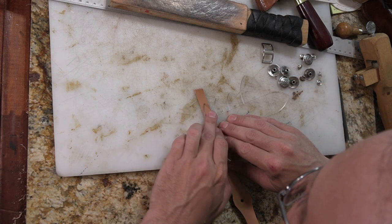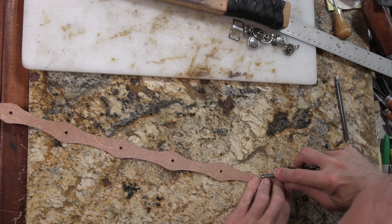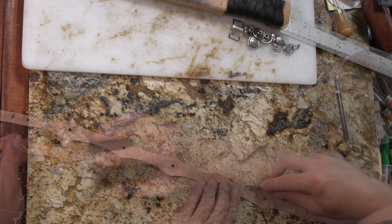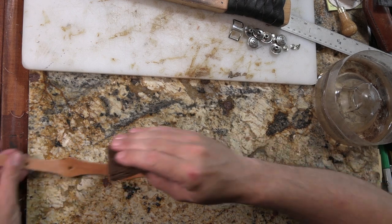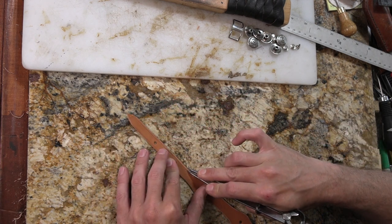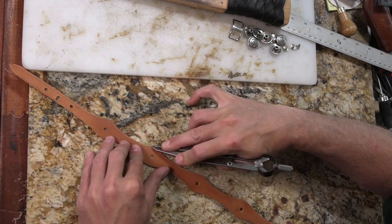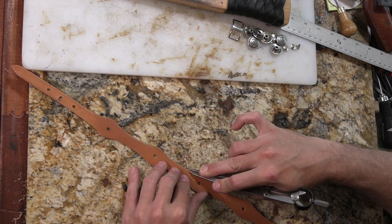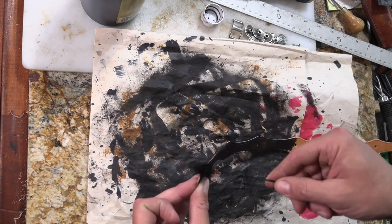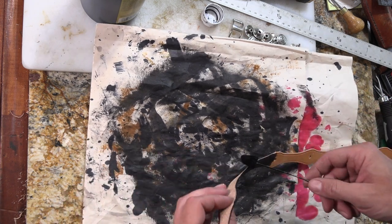Now let's take an edge beveler around all of this. I'm going to use my wing divider here just to put a line near the edge — basically just a crease to run around. I'm doing it real close to the edge so I have to be careful not to slip off. Next step is to dye it black. Even though this leather is still a little wet from when I wet it down to put the crease on it, black oil dye doesn't really care about that — it soaks into everything.